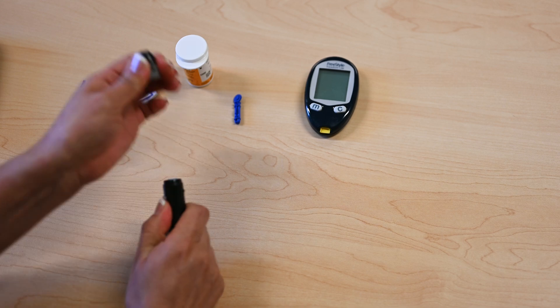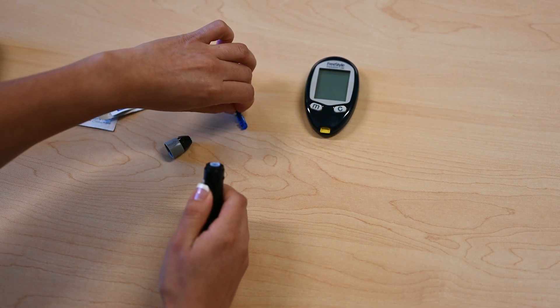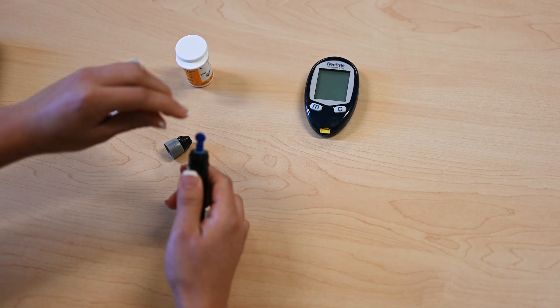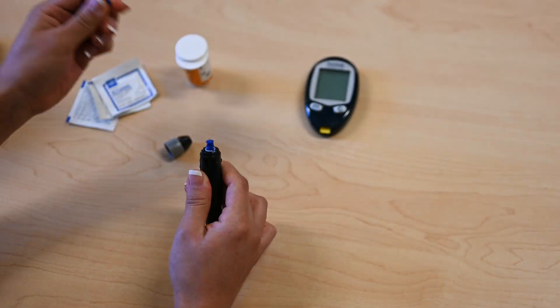Remove the cap, insert a lancet, twist off the needle cover, and then replace the cap.